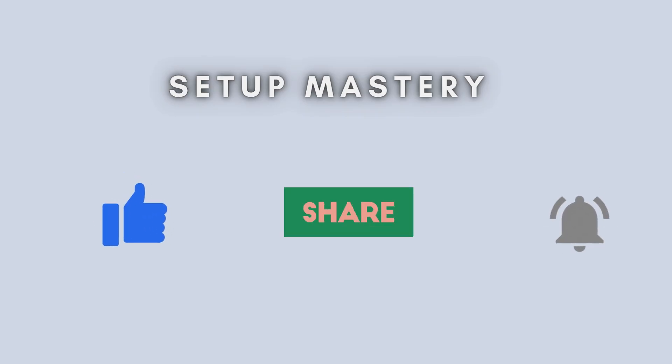That's it. Your Aero Pro 7 Mesh Wi-Fi system is up and running with blazing fast speeds and wide coverage. If you found this video helpful, give us a thumbs up and hit that subscribe button for more tech tips. Thanks for watching.